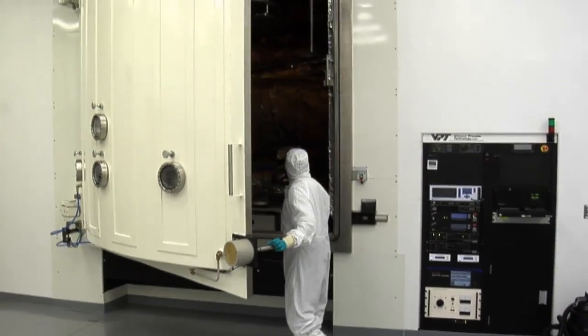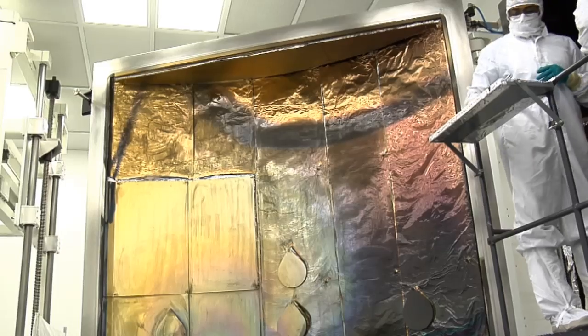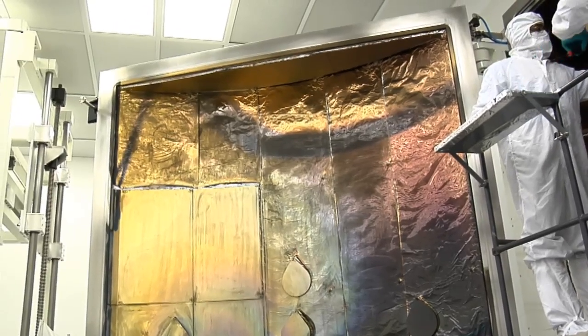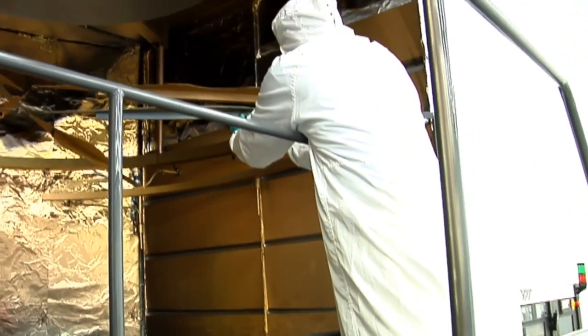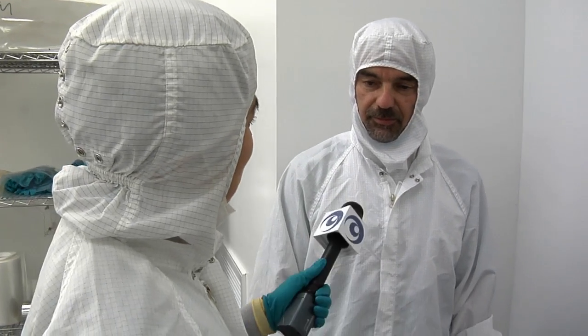When you apply the coating, are we talking about a paint job? No, this is called vacuum deposition. It happens in a chamber where all of the air has been sucked out to create a vacuum, and we vaporize the gold. We create a cloud of vapor, and that vapor condenses on the surface to form the film. That's the way to get the maximum reflection. Spray painting or other techniques wouldn't give us enough reflection.